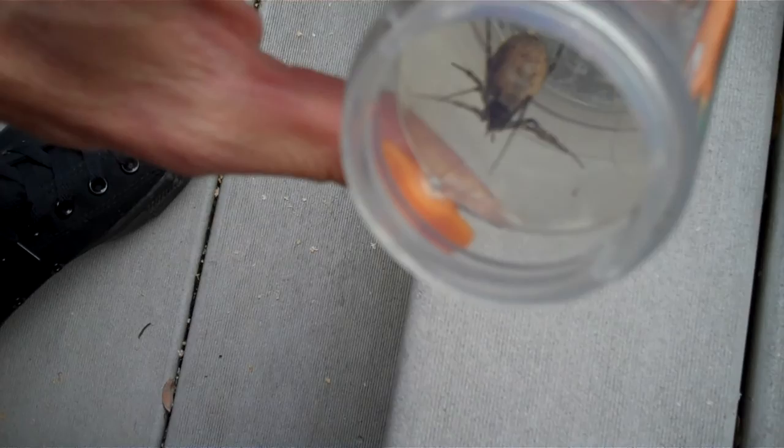This one was down by where I raise my mealworms for feeding wild birds during the winter. One of the coolest things ever. This thing's big — basically that's how big it is, right, that size.